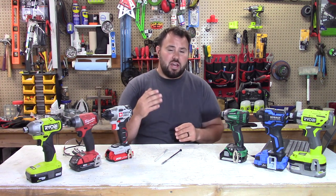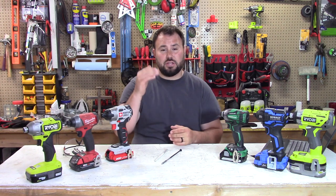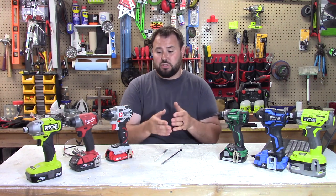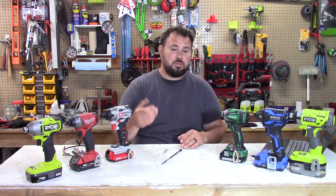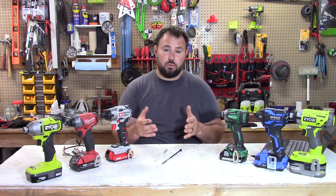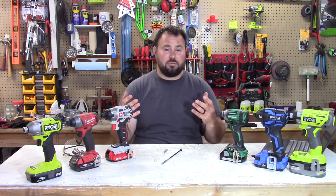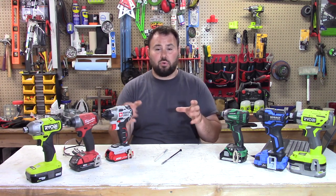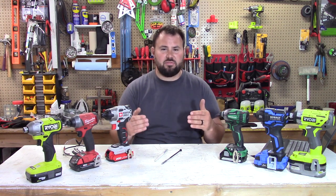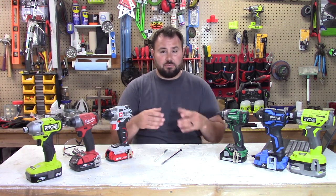I've put together four categories in the evaluation testing. You can score them and then have a total that you can compare all of the drivers to. Maybe that's going to help you make your purchase or just see the true value of the tool that you're buying. Today we're actually going to be testing impact drivers. Each different type of tool has its own evaluation — it has to be specific to the type of tool you're using. So let's get into the testing for impact drivers.